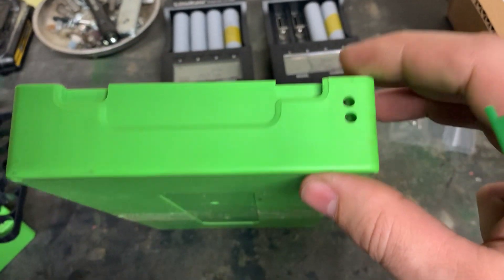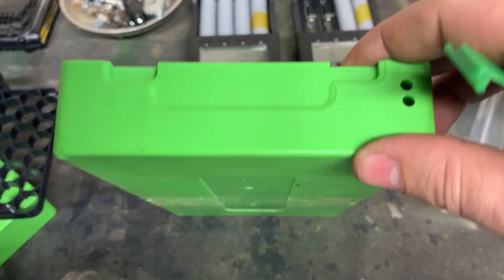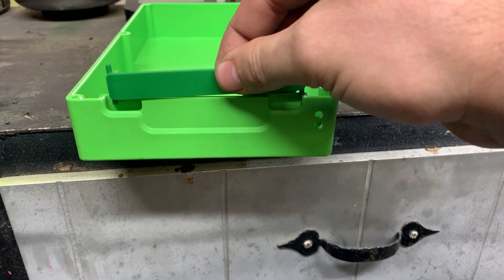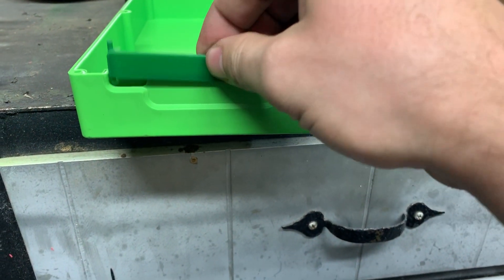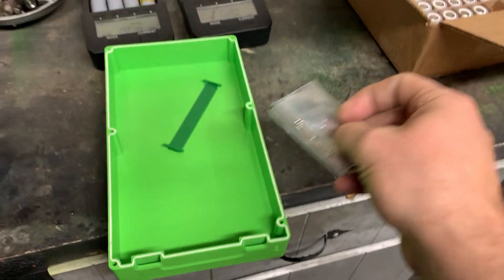It does come at the end with two holes so you can get your wires out of it. I assume you would put one handle in there, and then when the top goes on it would hold the other side. Again, I probably wouldn't trust that at all, but we'll put it in there and find out.